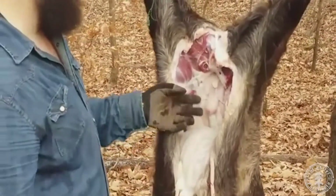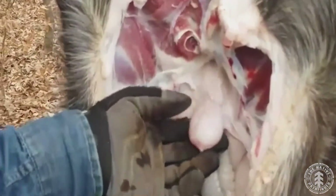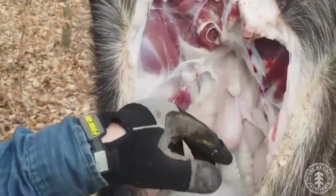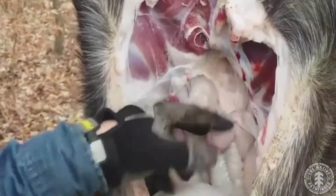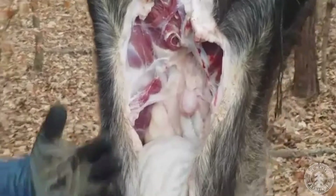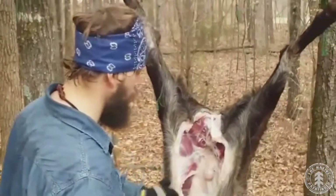Now, if you look right here, this is his pee sack, and it does have pee on it. We don't want to — especially in a primitive situation — bust this pee sack. You want to try to be as careful as possible about getting the pee sack out so you don't contaminate the meat. It's not necessarily going to fully contaminate it; you can always wash it off, but if you can keep it from getting on there, it's going to help the taste of the meat out a whole lot.